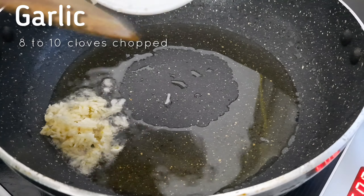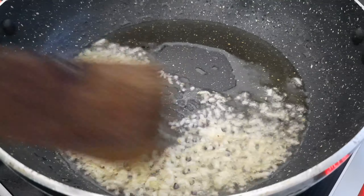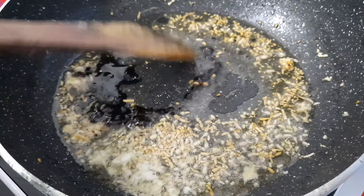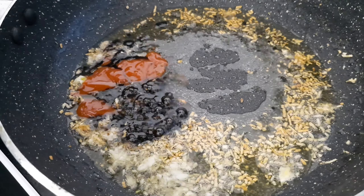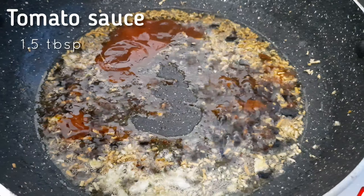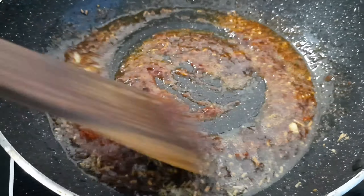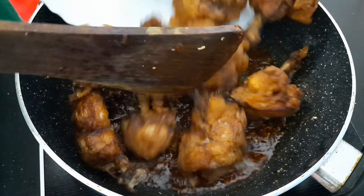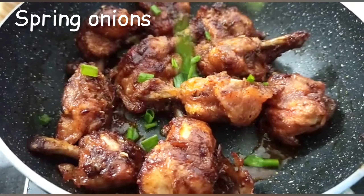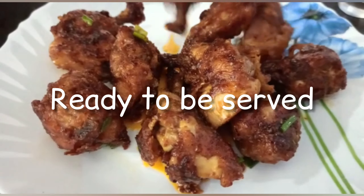Let's add some garlic — one of my favorite ingredients — then soya sauce, Schezwan sauce, and tomato sauce. Mix them well, add red chili powder, and last but not the least, add our fried chicken. Finish with spring onions and yes, they are ready to be served!